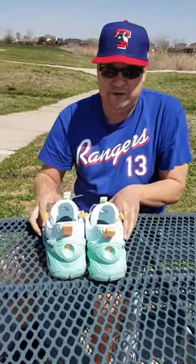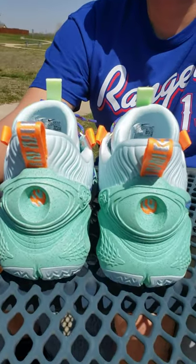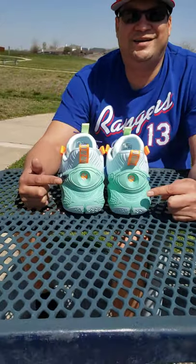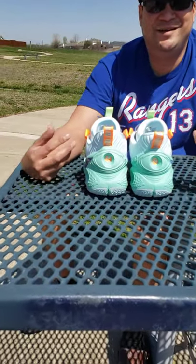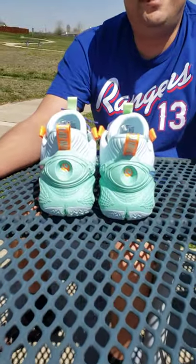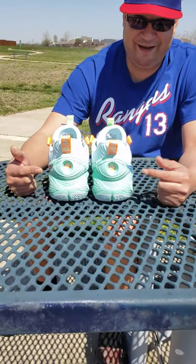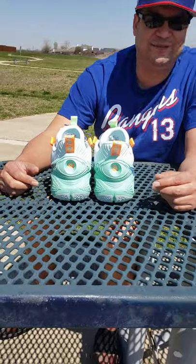Before I let y'all go, zoom in behind the two shoes — what do these two look like from afar? Y'all tell me. To me, they look like eyeball lids — they look like eyes. So I'm watching you, buddy. I think that's pretty cool; it looks like eyes back here. That's just something I noticed.